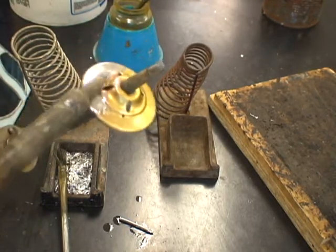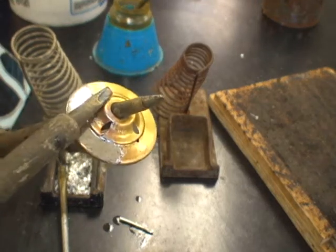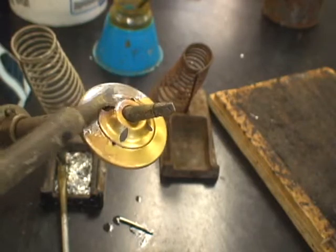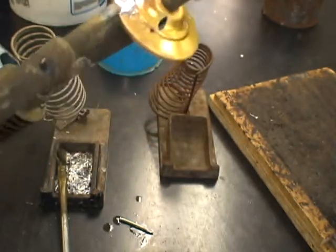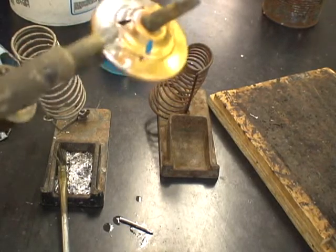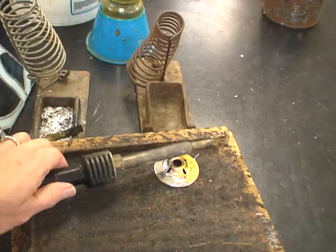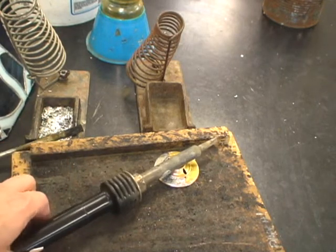The hotter that this is, the easier this is going to be. You're going to see it's sort of turning a little bit red — the red is just the brass starting to heat up. You also want to get the outside edges as well. Set your iron on top of it like that and let it heat up.